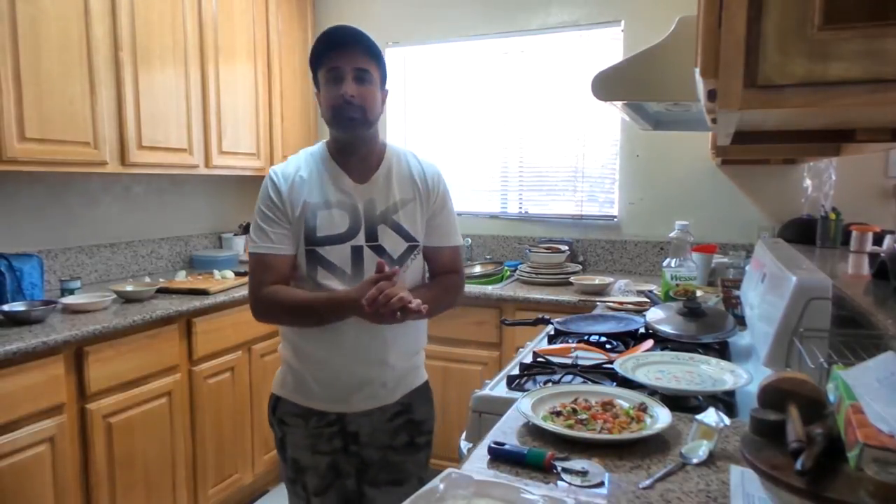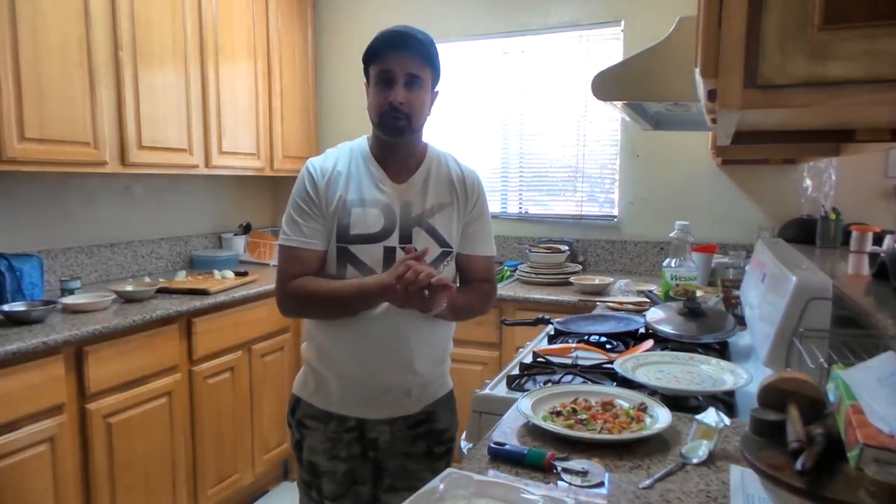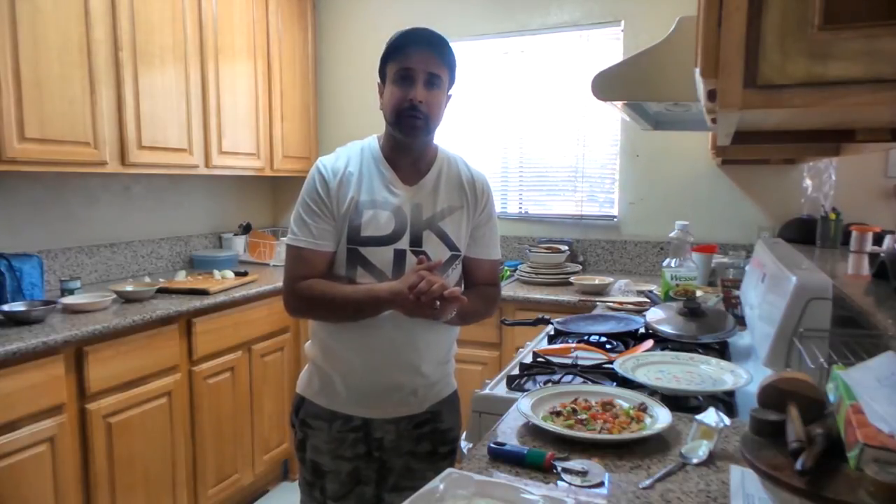Thank you guys for watching Inspire Your Mind. Stay tuned for more videos and definitely subscribe to our channel. Until then, have a great day.